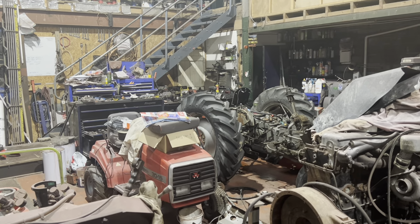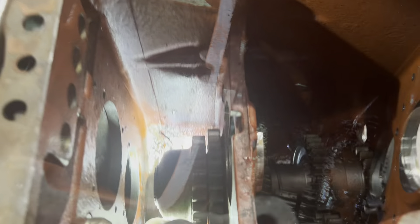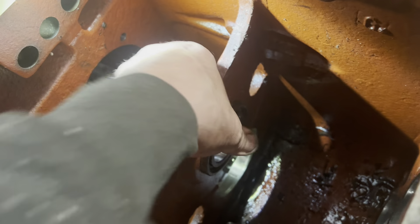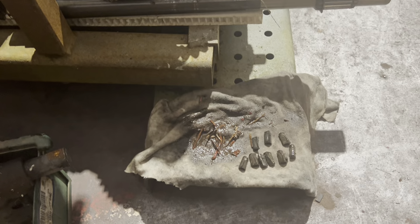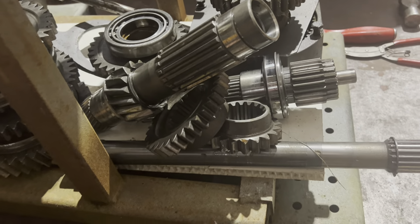Everything's out now so we'll wash through that casing and give it a good clean out. I'm pleased to announce that off this gear here there are eight teeth missing, and we have found all eight of them - nothing's gone astray. Other than that everything else seems intact. A bit of dental work needed - a few root canals you might think - but glad we found all those bits.